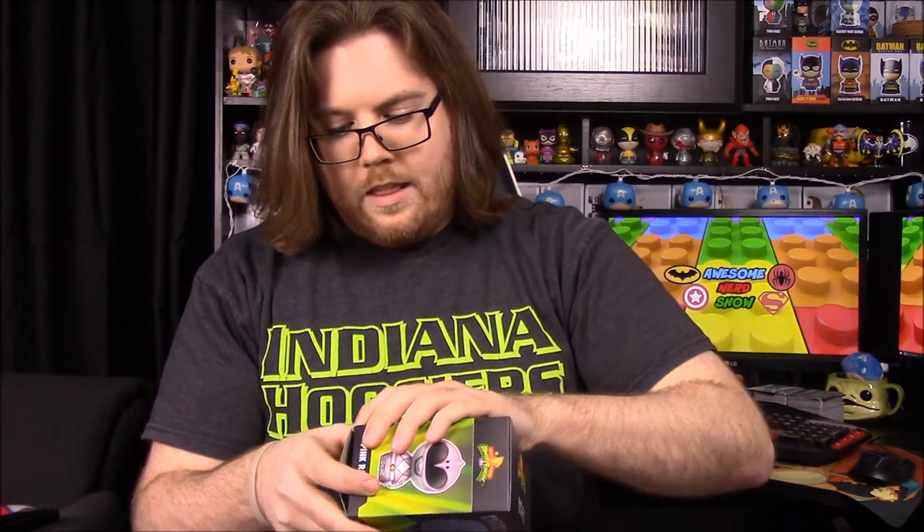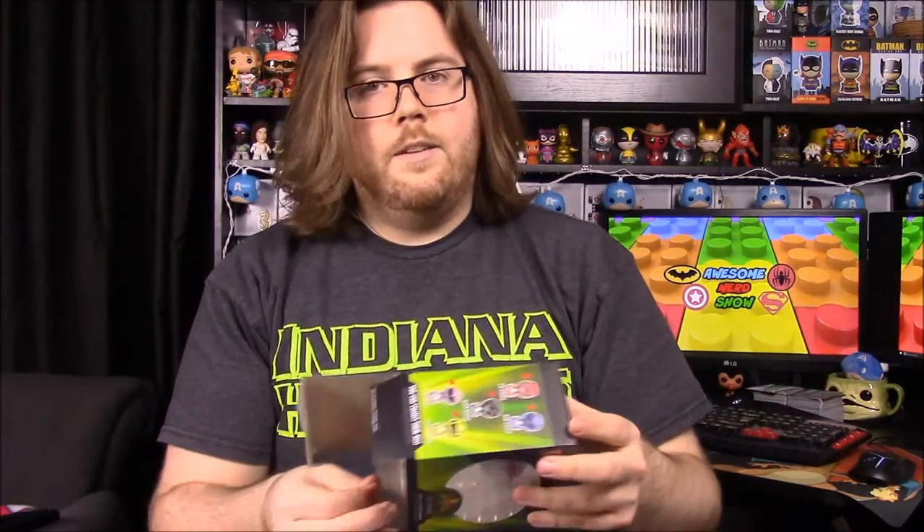These are the original classic style, so they don't have the chest pieces showing what they are — that was only ever done in the movie versions. A lot of figures like to put them on the chest currently, which does add some more style to the characters, but it's not like it really matters.